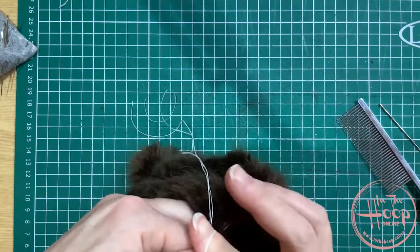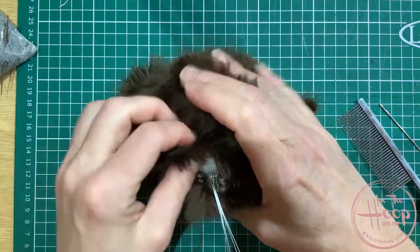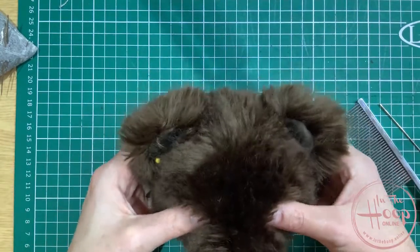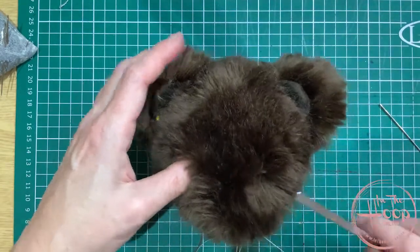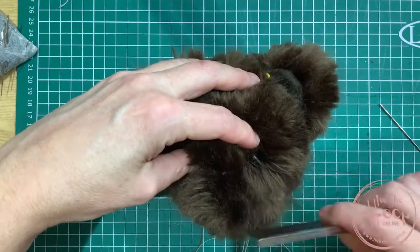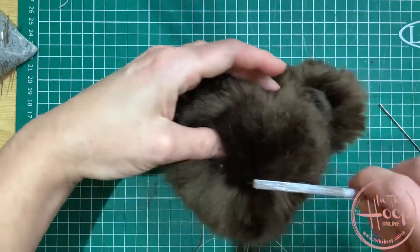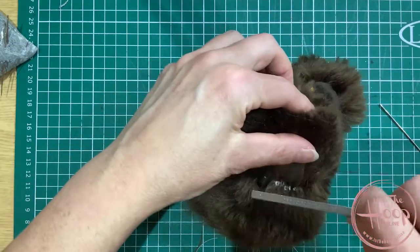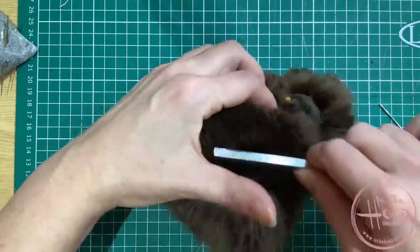You can just do the one knot this time if you wish. I leave that again just to be on the safe side, in case I do need for any reason to move those or if they come loose in the next process. So that's fitting the eyes, and then what we're going to go ahead and do is what we call scissor sculpting the muzzle and stitching on the nose.